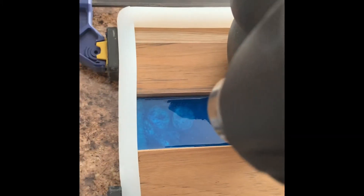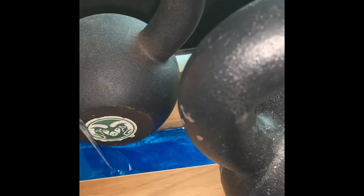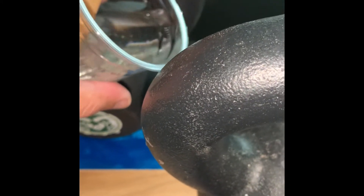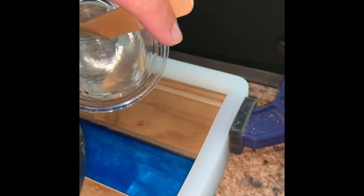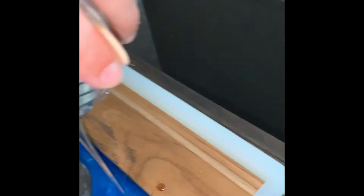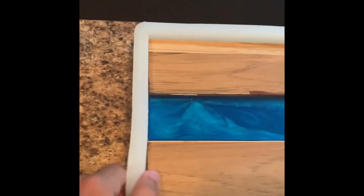After it cures, we're going to go ahead and pour a clear topcoat over that and get it as level as possible to the wood. This took a couple of pours because it was two inches wide and about an inch or so deep, so it took about 20 ounces of epoxy. The blue looks great — let that set overnight and then it's ready to come out of the mold.